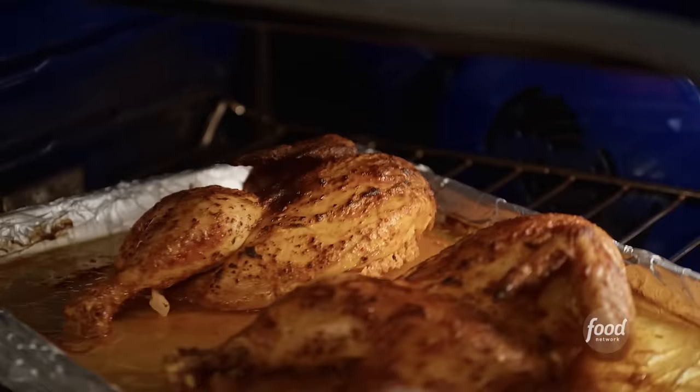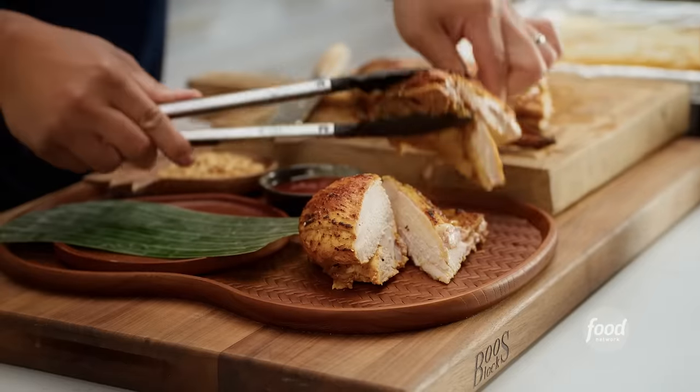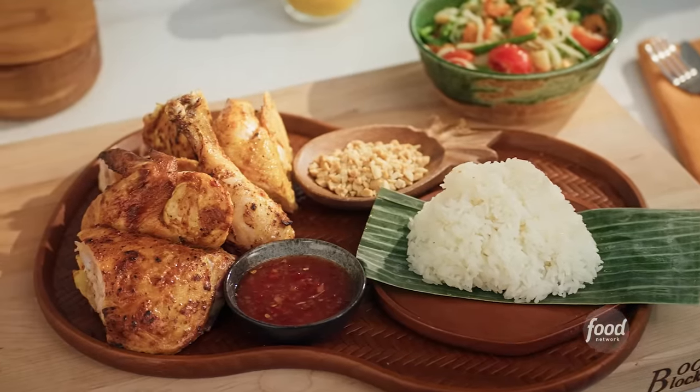Today we're going to make mouth-watering Thai barbecue chicken paired with a refreshing papaya salad. Thai barbecue chicken is so popular in Thailand that it's basically become its own food group. Nobody can resist this herbaceous, spice-laden, sticky, sweet grilled chicken. I'm going to show you my hacks to make this dish the easy way.